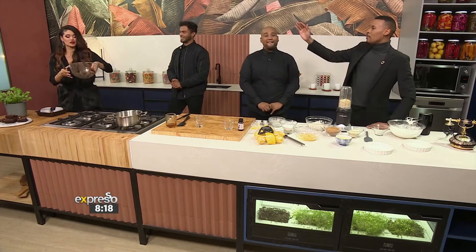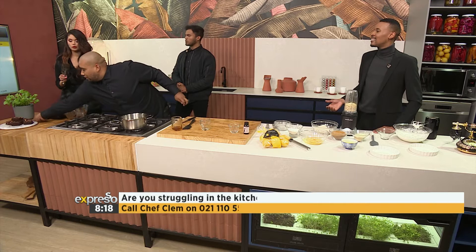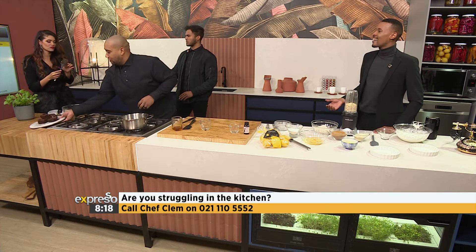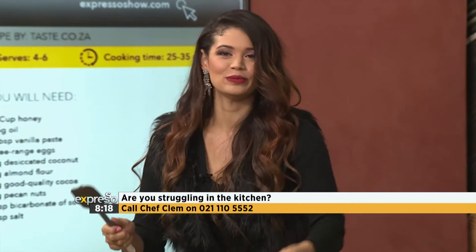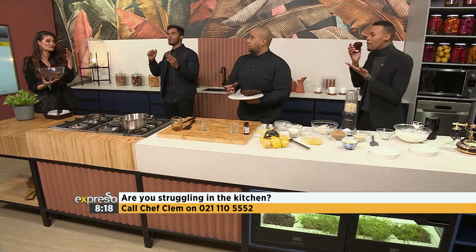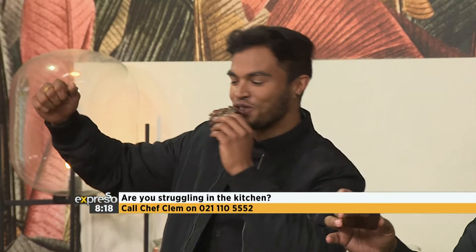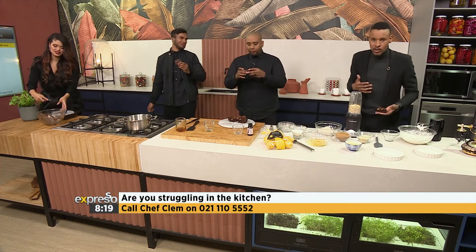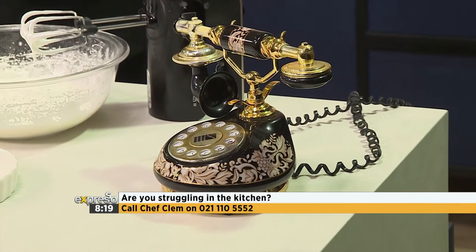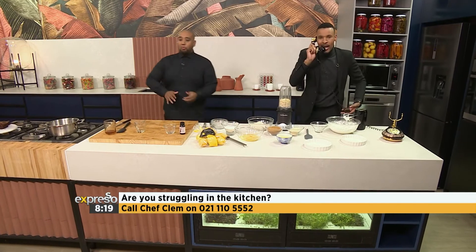We could spend all morning going on like this. But go on expressoshow.com — the ingredients are there as well as the recipe. We're busy. Good morning, culinary hotline. Morning, it's Sukiya speaking — who's speaking? Cynthia. Cynthia, hang on, I'm going to put you on speakerphone. Yes, Cynthia, what is your question for the good chef?